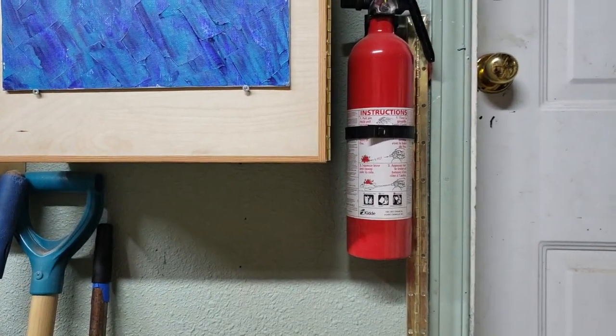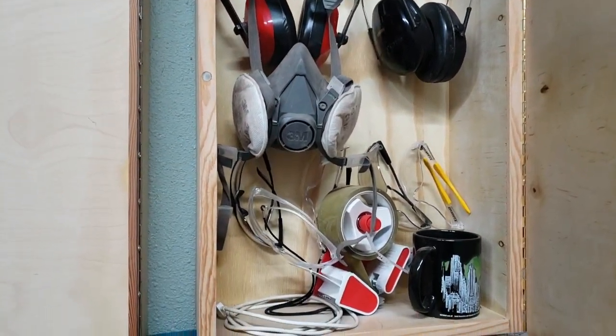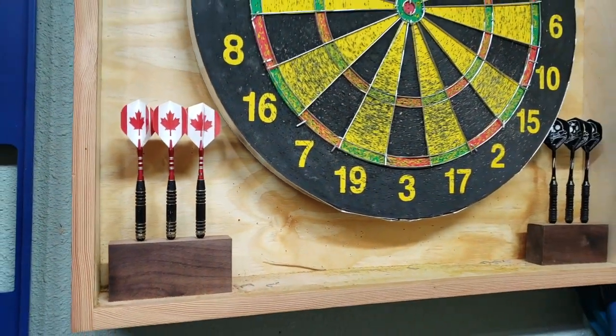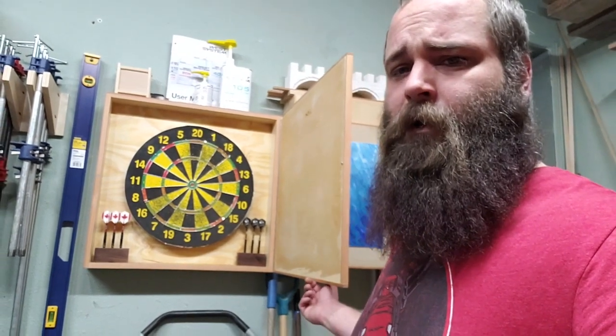We're at the door from my house into my shop, which is actually a one-car garage attached to my house. We've got a fire extinguisher — everybody needs one in their shop. Then there's the PPE cabinet with earmuffs, respirator, safety goggles, and a random coffee cup I should probably take upstairs. And then over here, we've got the Jay Bates dart cabinet. Jay Bates and Nick Ferry made a dart cabinet and I said, I guess I need one too. Not everything you make for the shop has to add to productivity.